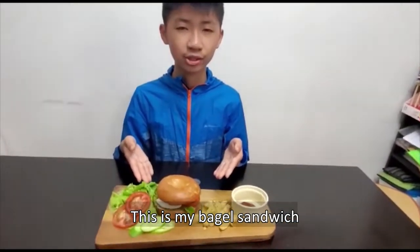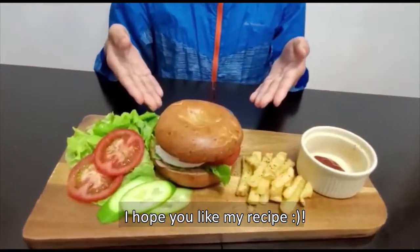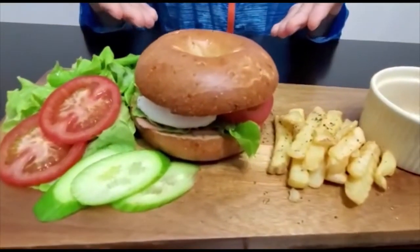This is my bagel sandwich. I hope everybody liked this recipe. Thanks for watching.